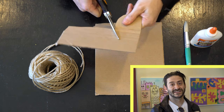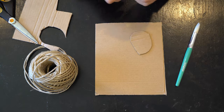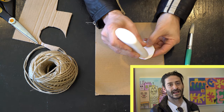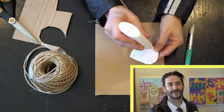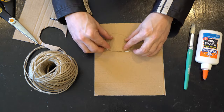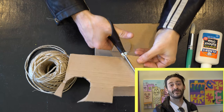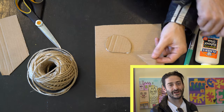First thing we're going to do is cut some shapes out of the extra cardboard. After you cut the shape, put a dot of glue on each corner and then glue it onto the board. Remember when you're cutting the cardboard, keep the scissors facing forward and turn the cardboard, not the scissors.